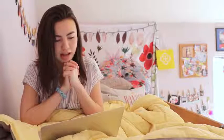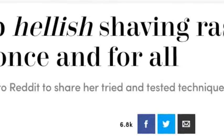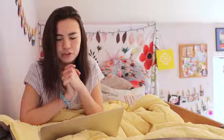No one likes that. Being a dancer, you see everything, okay. I'm going swimsuit shopping this weekend for a video and I can't have that. So my dear friend Noah sent me this article — it's by Cosmopolitan and it's titled 'How to stop hellish shaving rash on your bikini line once and for all.' The sub-header says a former stripper has taken to Reddit to share her tried and tested techniques. Strippers have their area on display every night, so I figured this would work, and Noah said it works. She was a dancer too — so guys, let's go to the store and buy our supplies.